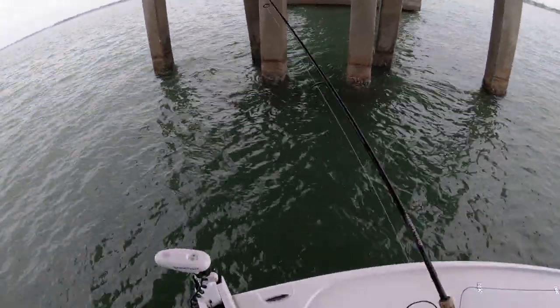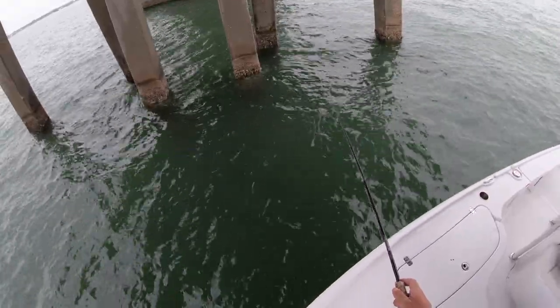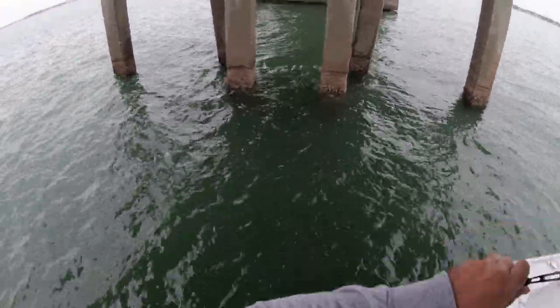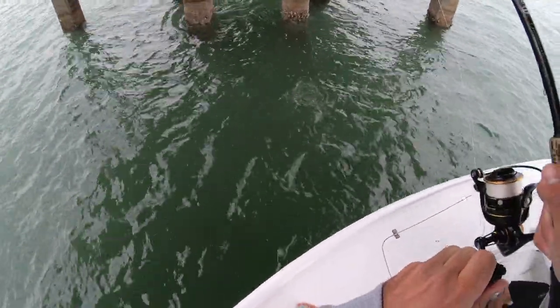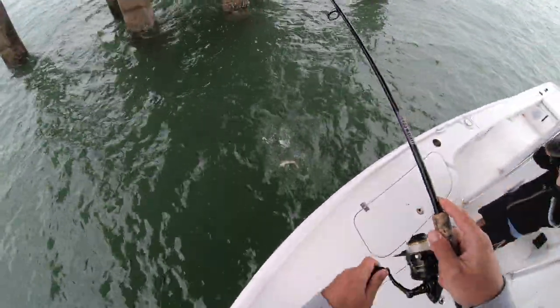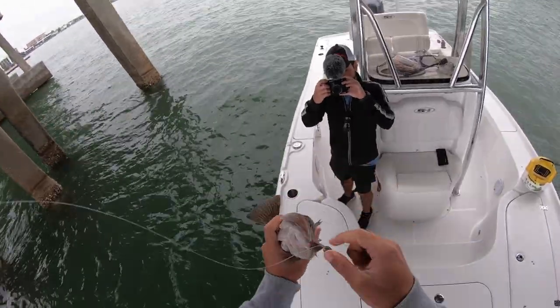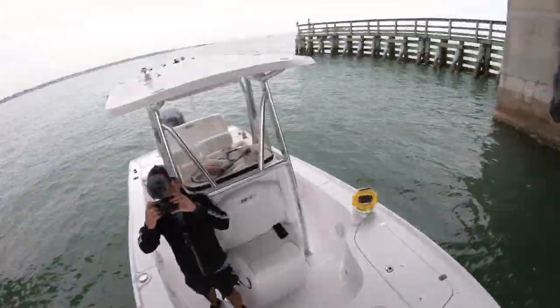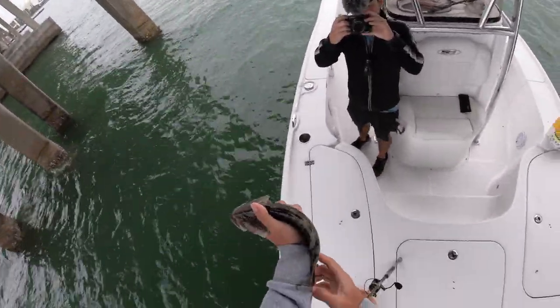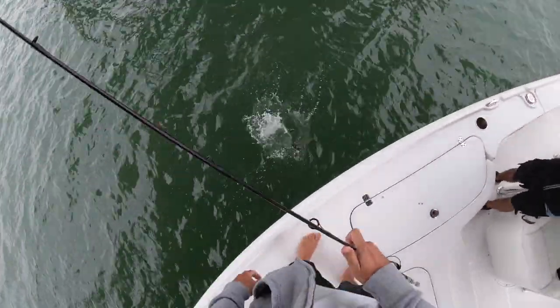Well since we're over here — that's a better one. What is that? It's a little grouper. Everything's eating the crabs today, that's crazy. I've heard from so many people that you use fiddler crabs for sheepshead because you limit the things you get for bycatch. Not today though — we're getting everything.